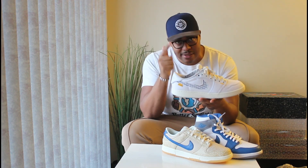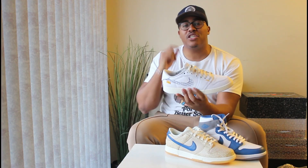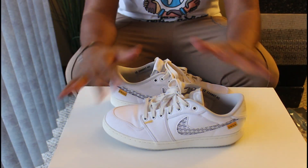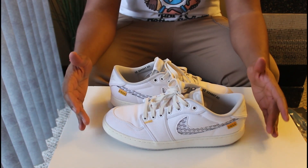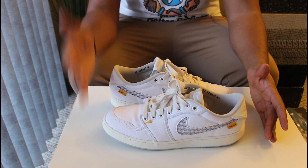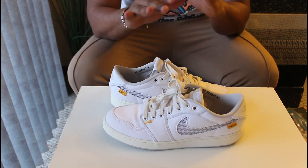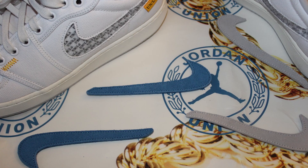The Union LA AJ KOs then released on February 4th on the Sneakers app for $450, and you're still able to get this sneaker for under $200. Let's talk a little more about the Union LA AJ KO Low — here they are in all their glory, the Union LA collab with Jordan Brand on the AJ KO One Low, first of its kind.